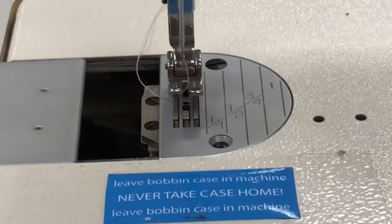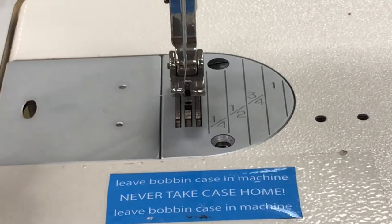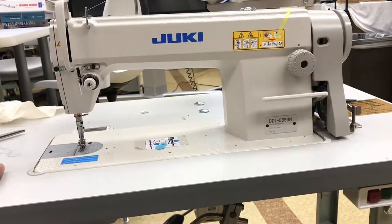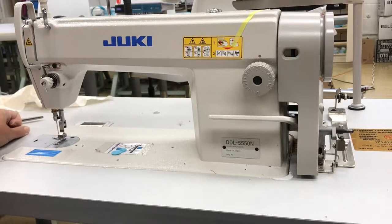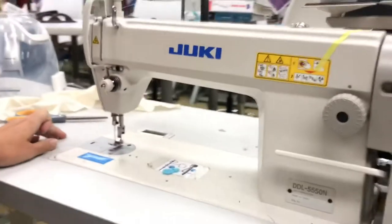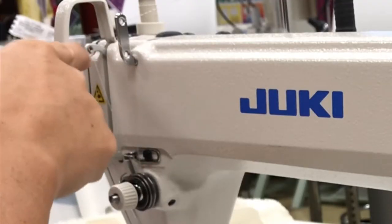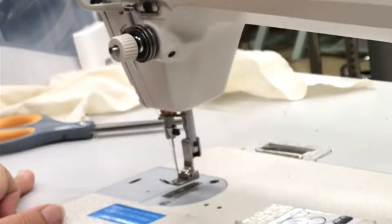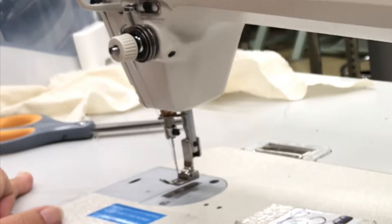Once it's in, I need my bobbin thread to come up to our throat plate. To do that, the top machine should all be threaded. We're going to take one stitch. One stitch is when our take-up lever starts at the top and does one full rotation — that is one stitch. A lot of beginner students think one stitch is when the needle goes down and up, but that's actually only half a stitch.